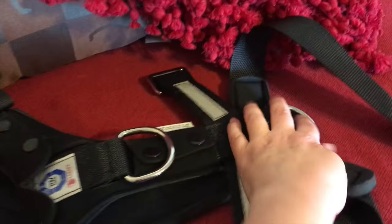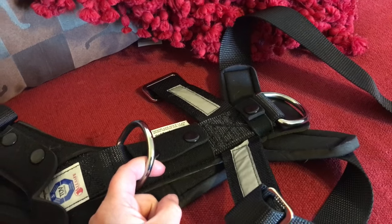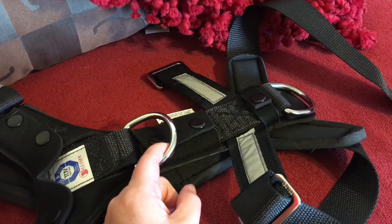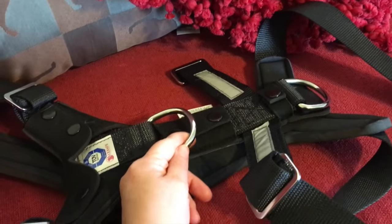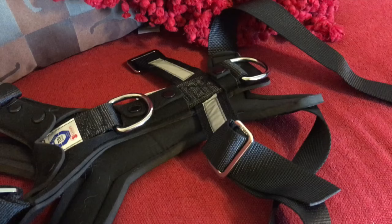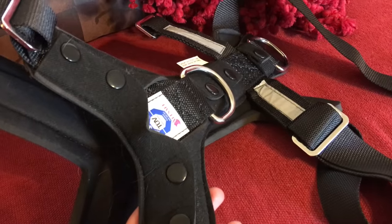What's nice too is, not only do you clip this one, but depending on your dog, you can clip it here. If you stop for potty breaks, you can clip your leash on here too. But that does not mean that your dog should not wear a flat buckle collar with their ID tags anytime they're traveling. So I hope that gives you an idea of this harness.